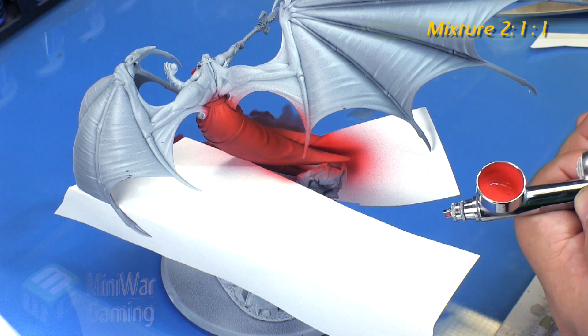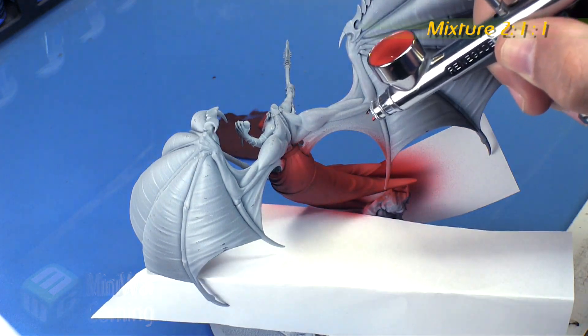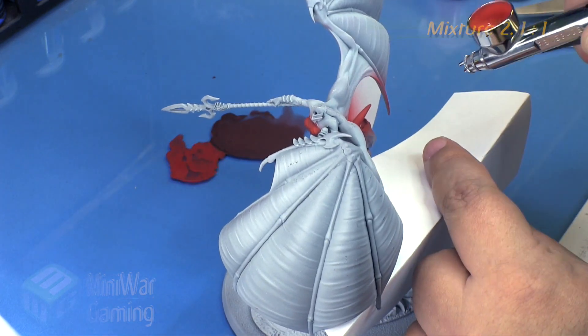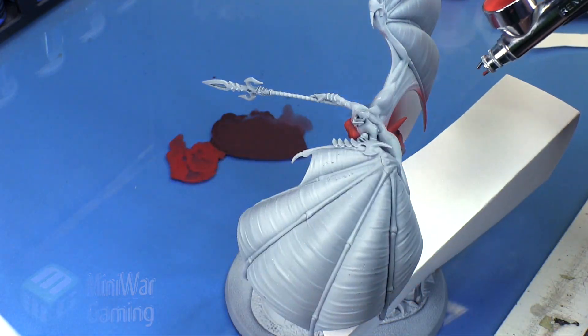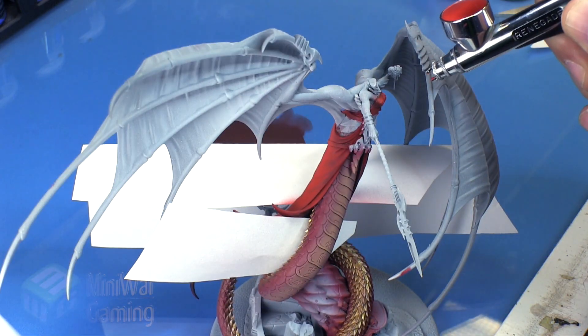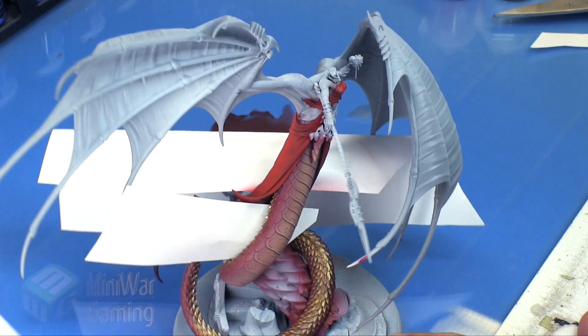Next I add a little Terminatus Stone to this mixture, giving it a two-to-one-to-one mix ratio. Adding the Terminatus Stone desaturates it a bit, bringing it up slightly lighter. I'm not spraying it too far onto the dress — just really on the bottom, a bit on the chest, and at the very ends of the dress.